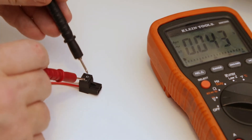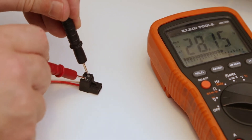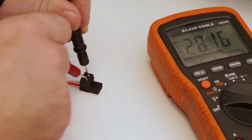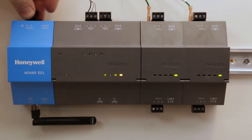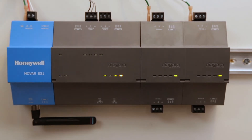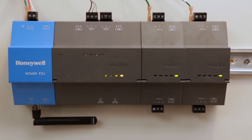Before powering the device, make sure that your transformer is providing the correct voltage of 24 volts AC or DC, and that your source is from an isolated and dedicated transformer that is not powering any other devices. Once you plug in the ES1's power terminal strip,